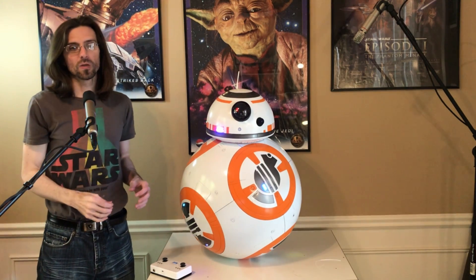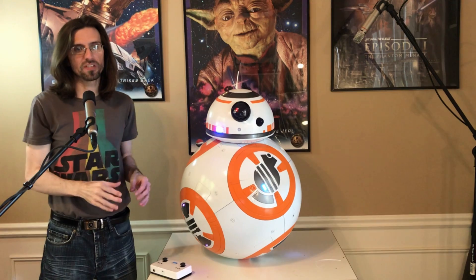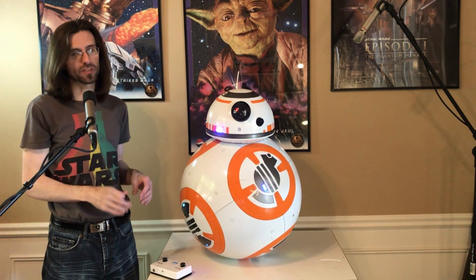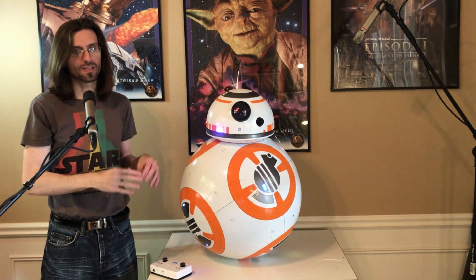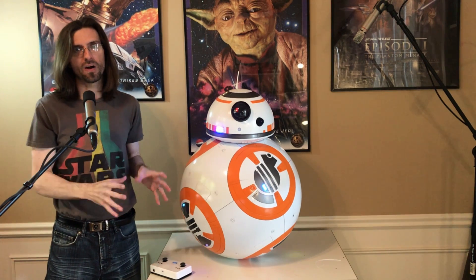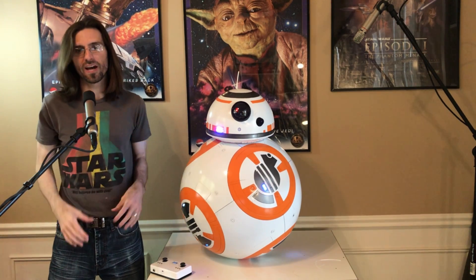And finally, we will close with BB-8's best feature: his ability to fully drive and interact with the environment, including lights, sounds, head movements, and electronics, all together to make an awesome display. Let's check that out.